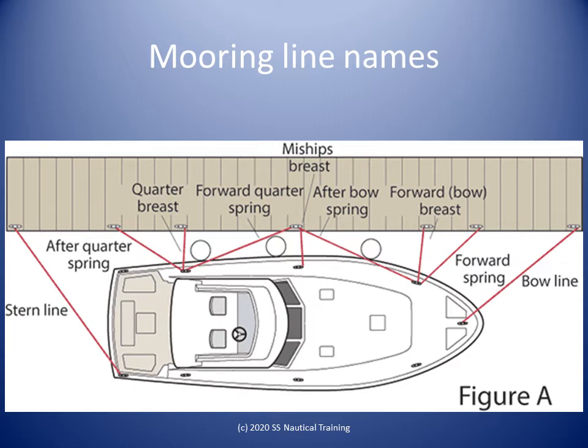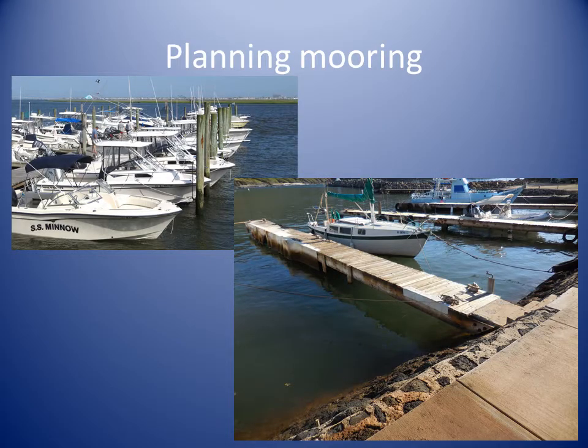The lines labeled bow line and stern line are commonly used but are not really required. When planning the berthing and mooring, it is useful to consider beforehand whether the berth is in a slip, on a finger pier, or on a quayside. The wind and current are to be factored in, and whether you will be using the anchor to assist with the mooring.